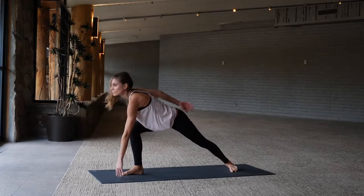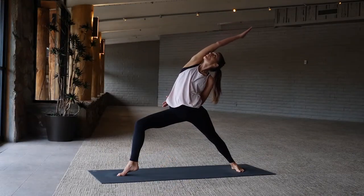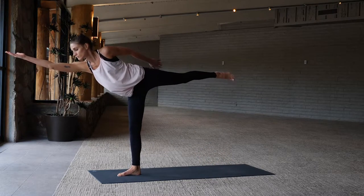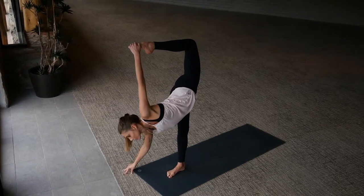To warrior two — right foot steps forward, arms windmill open, reversing your warrior, inhale. And as you exhale come into half moon pose, right arm forward. Take it on down, right hand to the floor.